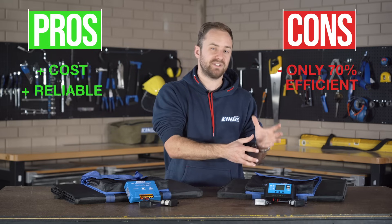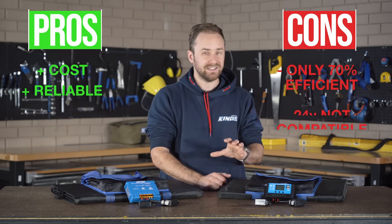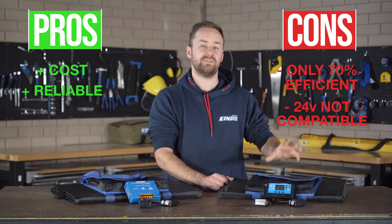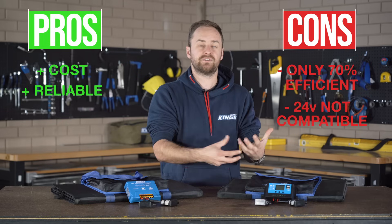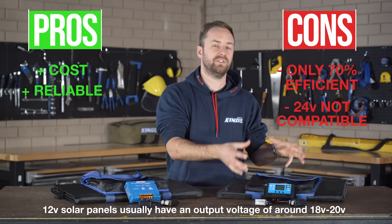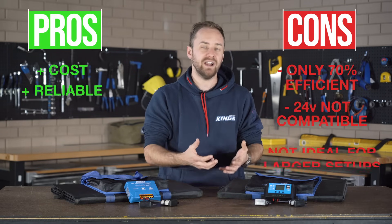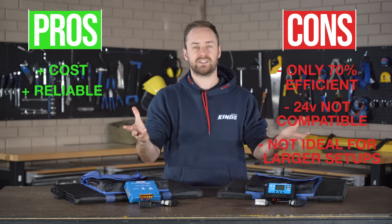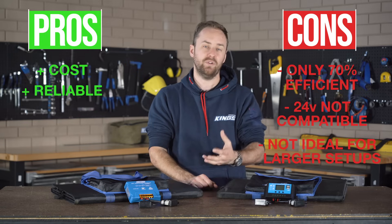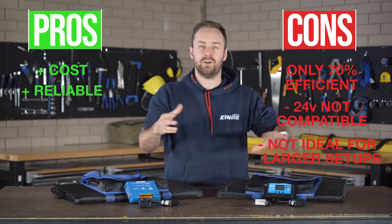They can't boost the voltage or amperage coming out of the unit. Secondly, they can't use 24 volt solar panels, so you can't take advantage of a higher voltage for less voltage drop in your system — these can only run with what's called a 12 volt solar panel, putting out around that 18 to 20 volt number. Finally, they're not that ideal for a larger solar system, which doesn't matter too much if you're only talking about camping or four-wheel driving, but you have to be mindful of it if you ever want to grow your solar array.